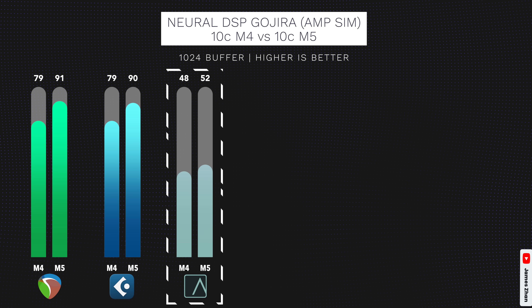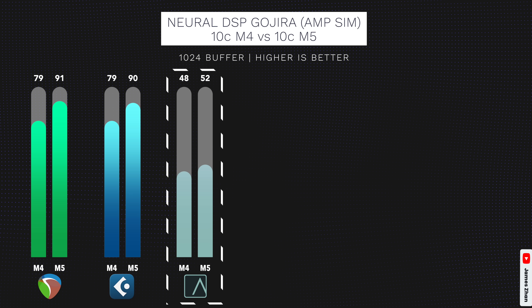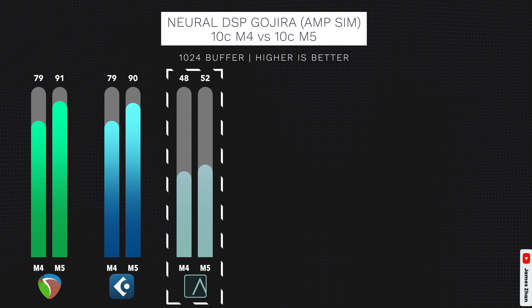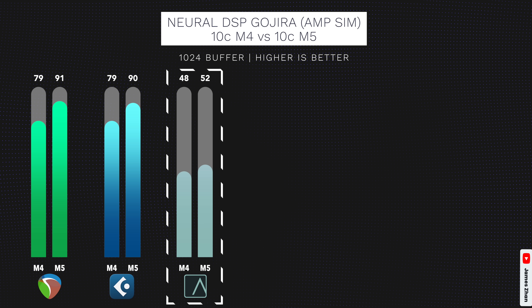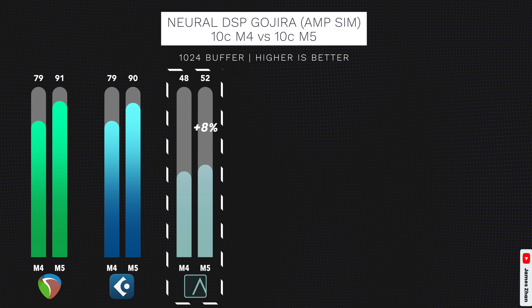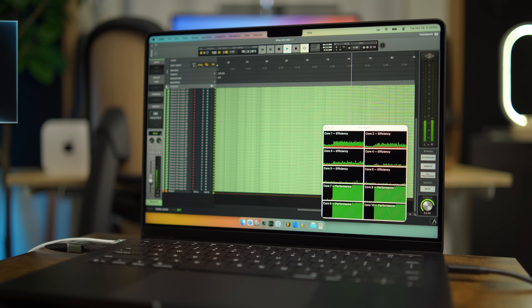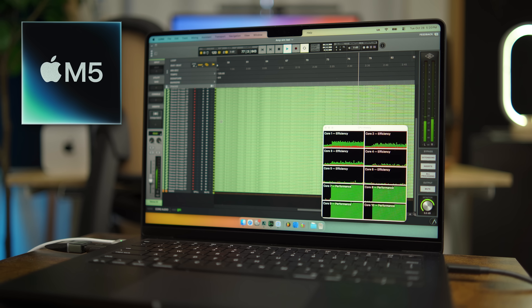Next, let's take a look at Luna by Universal Audio. It's a relatively new DAW that's been gaining some traction in recent years. Unfortunately, Luna does not perform nearly as well as Reaper or Cubase in my testing. On the M5 chip it can only play back 52 tracks, and on the M4, 48 tracks — that's only an 8% performance increase from M4 to M5. The culprit is obvious when you look at the CPU monitor: Luna is not using any of the efficiency cores to process audio, so only 40% of the CPU is used.